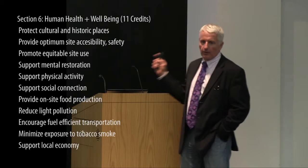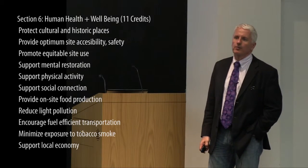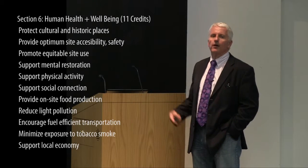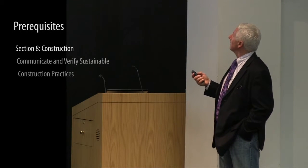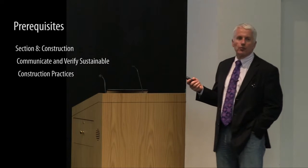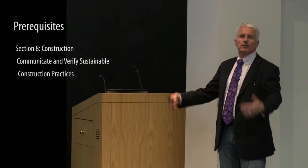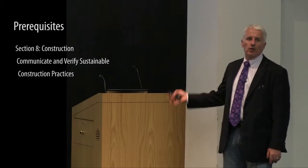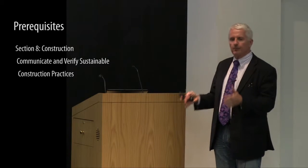Supporting the local economy is a credit, partly through having construction and site management labor meet a fair wage rate. Under construction, communicating and verifying sustainable construction practices is a prerequisite. Part of that is really just having a documented plan for how that will play out — not leaving it up to the general contractor or the owner to say they'll take care of it.